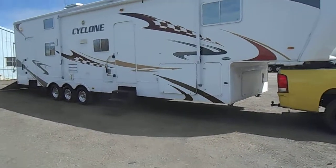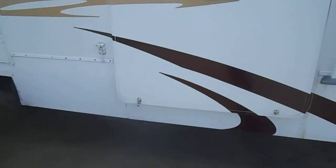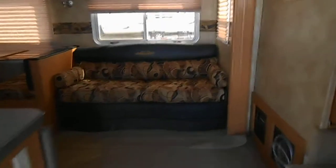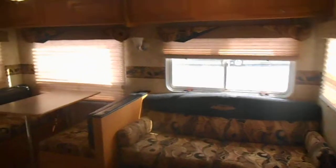Good size storage here on the outside. Also got your propane tanks. Here's a better look at the size of storage. It has the 50 amp power service. We will take you on the inside now.